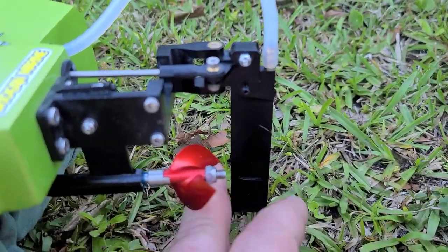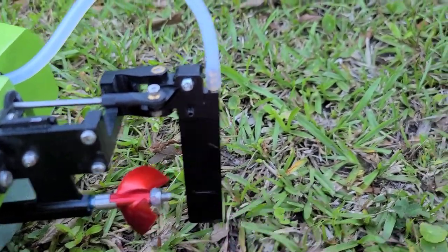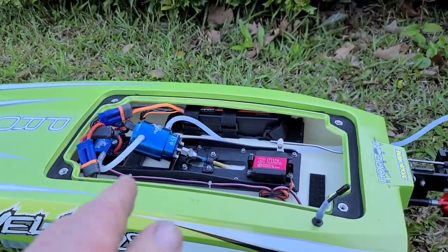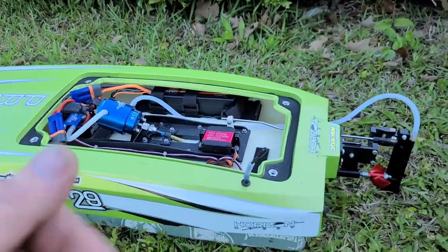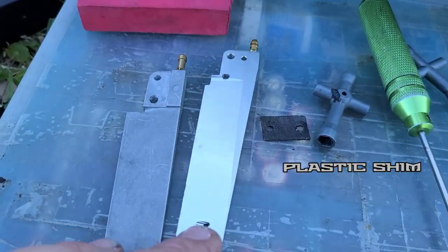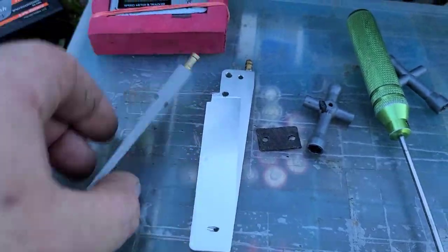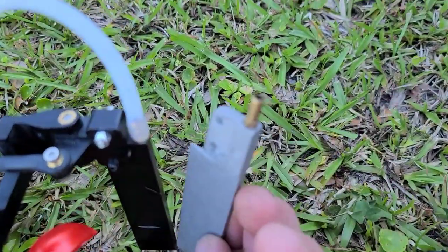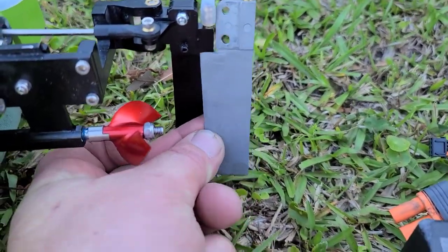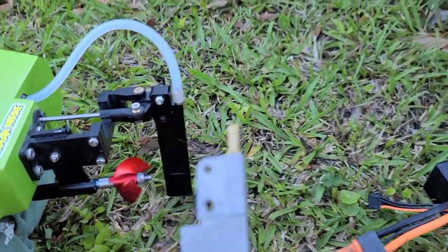We're going to try the stock rudder blade, which is like a wedge style — straight with no taper and kind of thick. The boat has a tendency to want to roll in a corner, so I'm trying to fix that. I've also got a Guinness rudder and a U1 Aquacraft rudder. Those are a little thinner than the stock rudder. This one is quite a bit wider and shorter than the stock rudder — I'll show you all three laid out in a second.